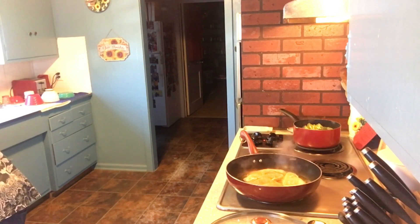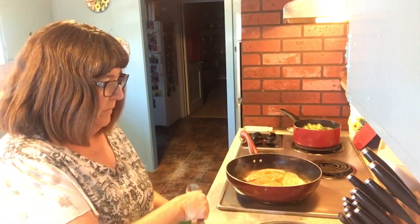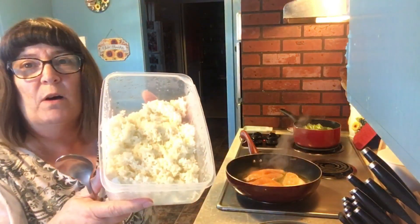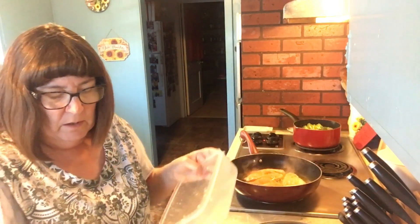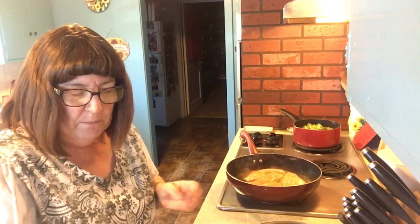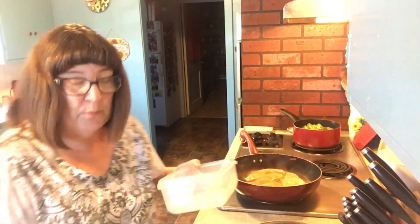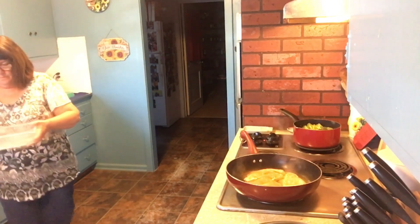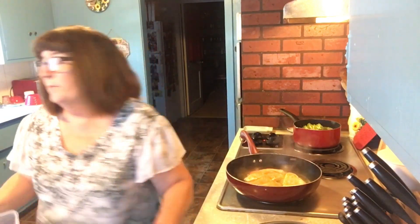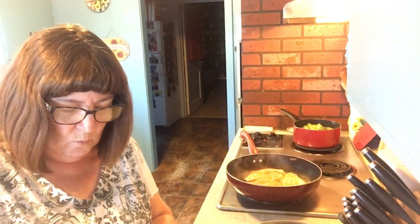Last but not least, I had some leftover white rice from dinner the other night. We don't want to eat a whole bunch of starch, but we're going to use it up. There's enough rice in here for four people. I'm going to add a little bit of water to it and then microwave it, since it's already been cooked — we're just warming it back up.